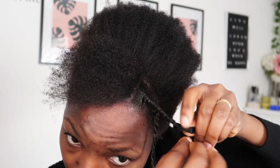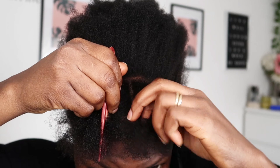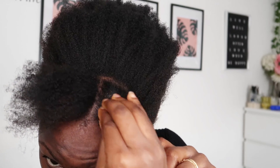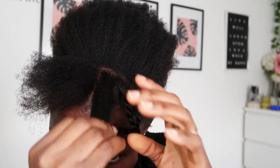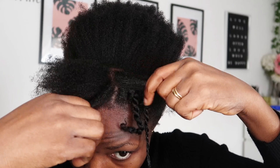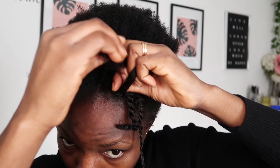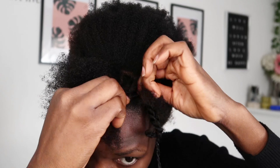Starting the twists very close to the scalp will make the hair look neat and clean when you finish. Sometimes when you get to the tip you have to add a little more gel, depending on the texture of your 4C or natural hair, because some are very thick and others are very soft. The gel will make the ends smooth. Done with the second one, I go on to the third — same process: apply gel close to the roots, divide into two sections, and twist.